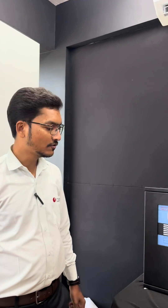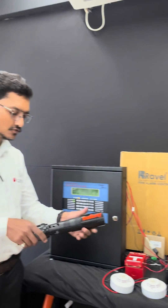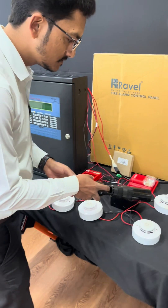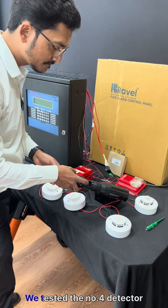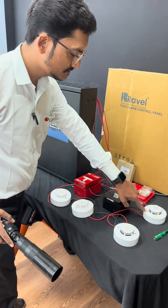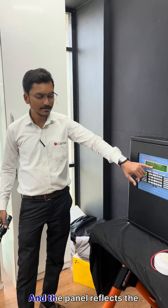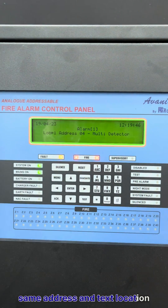Now it's time for testing. We can test the detector through this aerosol spray. Let's start. You can see detector number 4 is a multi-sensor detector.